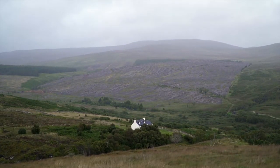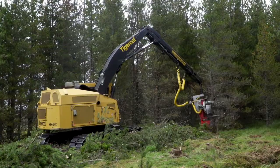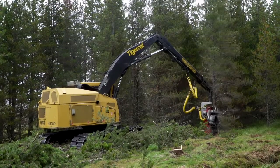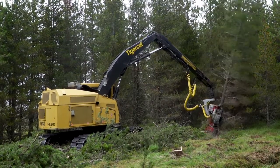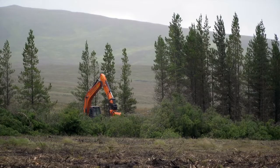We at Forestry and Land Scotland are taking peatland action to address climate change and biodiversity loss. We're re-establishing important peatland habitats and species. Rather than leave previously afforested peatland sites to dry out, erode and further contribute to carbon dioxide emissions, we're putting in measures to restore these sites once the trees have been harvested.